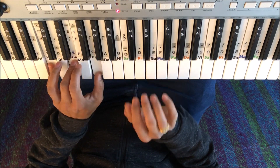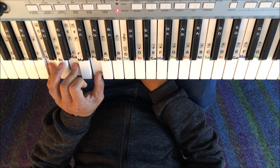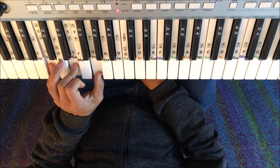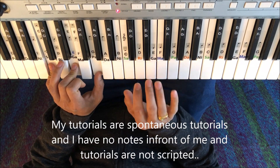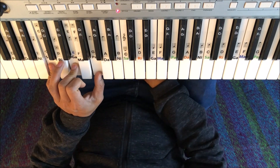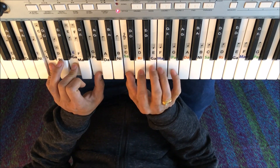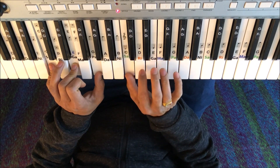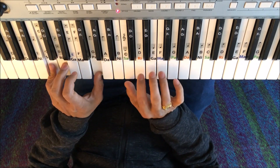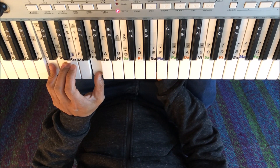Look at me. So we come back to C major and stop. That is 'Main Tanu Samjhava Ki / Na tere bina lagu daaji'. Notes are the same: Na tere bina is Paga paga sa. Ar thoda sa gamak de sakte hain idar — Na tere bina pagaga pagasa. Na tere bina lagu daaji. Sari riga riga ga — you can give a little bit more gamak actually.